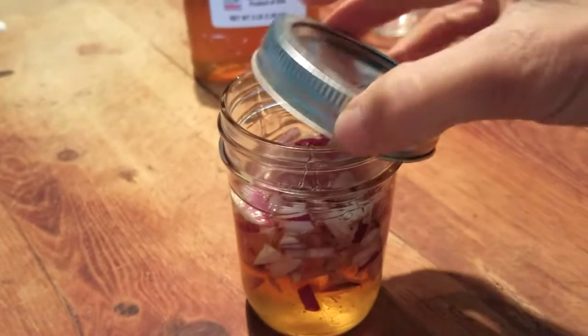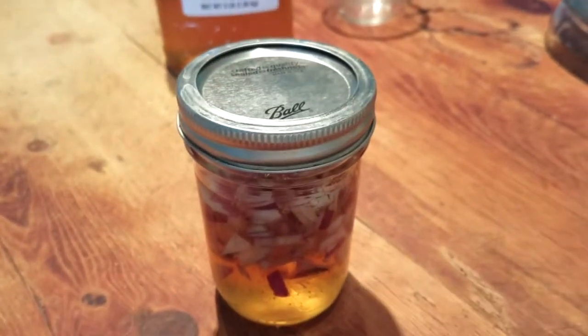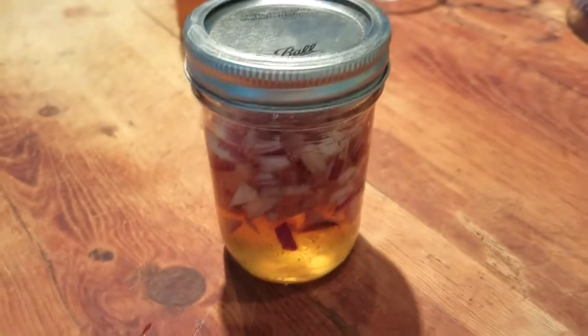For a fresh batch like this, it needs to sit for a minimum of four hours to become potent, so I'll be back in four hours and show you how to take it.